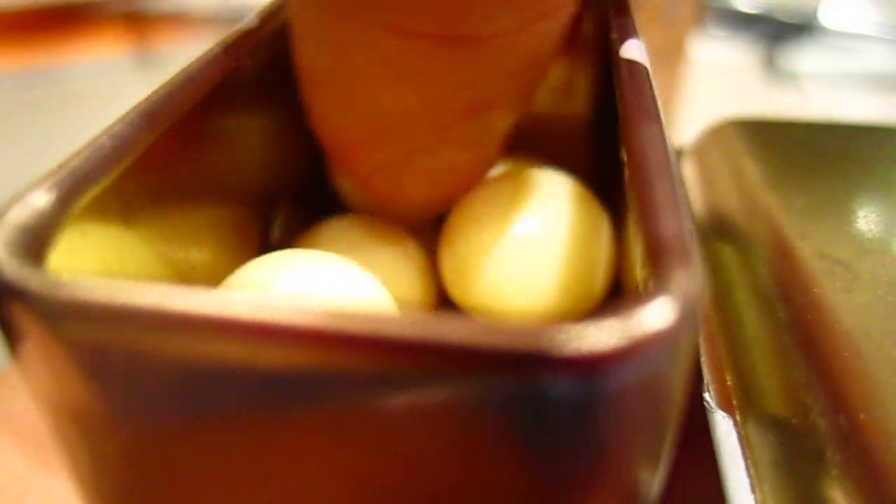Now we are going to do the white one. This one took me a tiny bit last time to open it — you may need your mom to help.